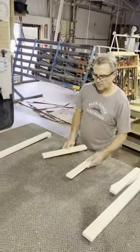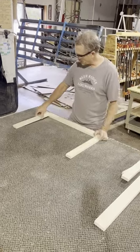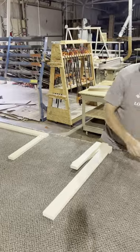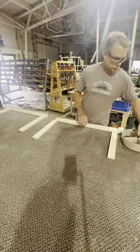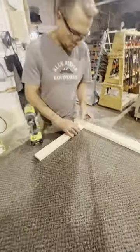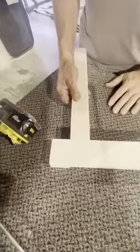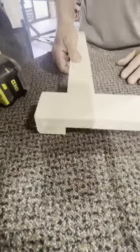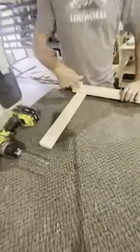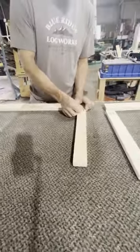Now we're ready to put them together. I'm going to flip them upside down, lay them both out opposite each other so I don't accidentally make two of the same side. I'm going to use a one and a quarter inch screw to attach the rails to the style, and just like the face frame we're going to make sure we're flush. The rail is flush with the style and it's at the proper height. I'll go ahead and do the upper rail.